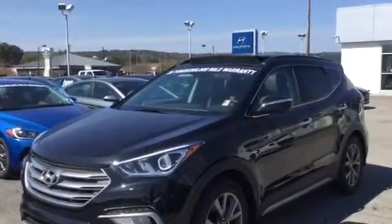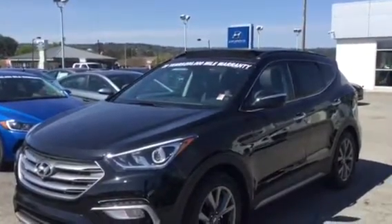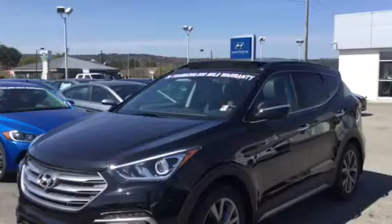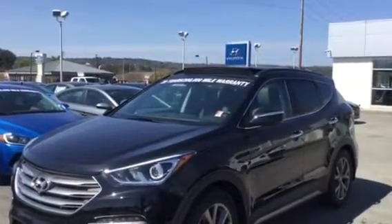This is 245 horsepower. Like all Santa Fe Sport, it comes standard with power windows, power door locks, tilt and cruise, keyless remote entry, and it also has the Android and Apple Play capability with the backup camera.